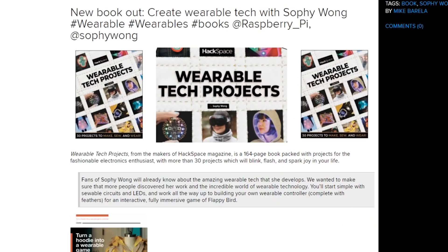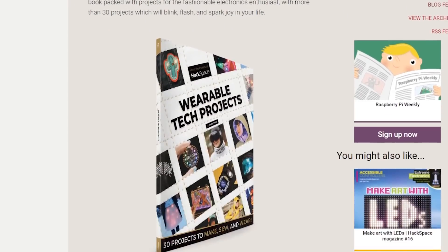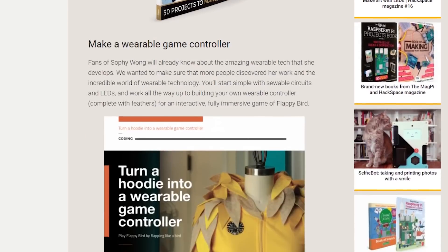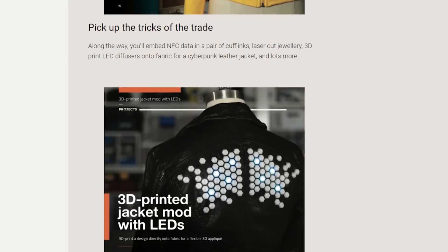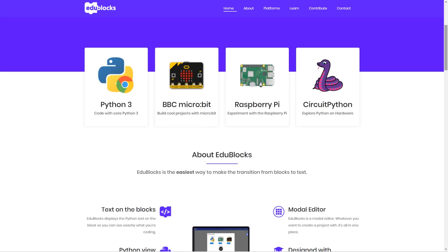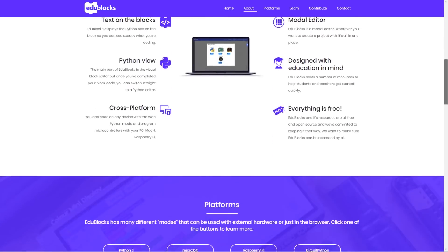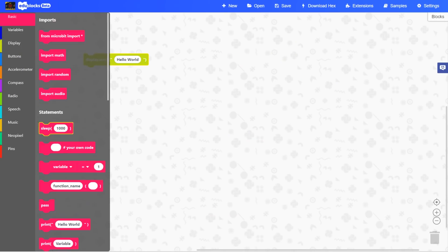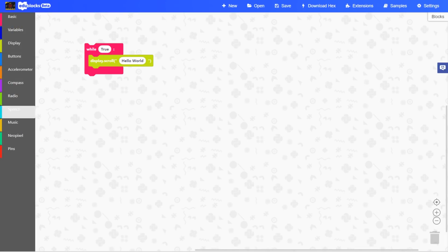Time for a few tips to share. Maker and friend of Adafruit, Sophie Wong, has a new book out called Wearable Tech Projects. A lot of these are projects pulled from her work for Hackspace Magazine. There are 30 projects in here with beautiful pictures, and the book costs around $13 with free shipping worldwide. This week I learned about EduBlocks.org, which is a free tool designed to make it easier to transition from scratch-style blocks programming over to Python. The idea is that the blocks show more of the code elements so you get a better feel for it.